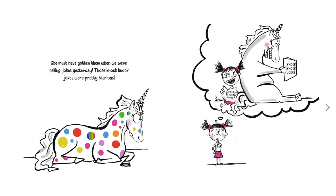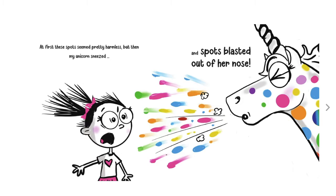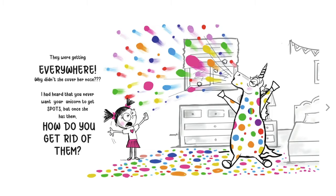She must have gotten them when we were telling jokes yesterday. Those knock-knock jokes were pretty hilarious. At first these spots seemed pretty harmless, but then my unicorn sneezed and spots blasted out of her nose. They were getting everywhere. Why didn't she cover her nose? I heard that you never want your unicorn to get spots, but once she has them, how do you get rid of them?